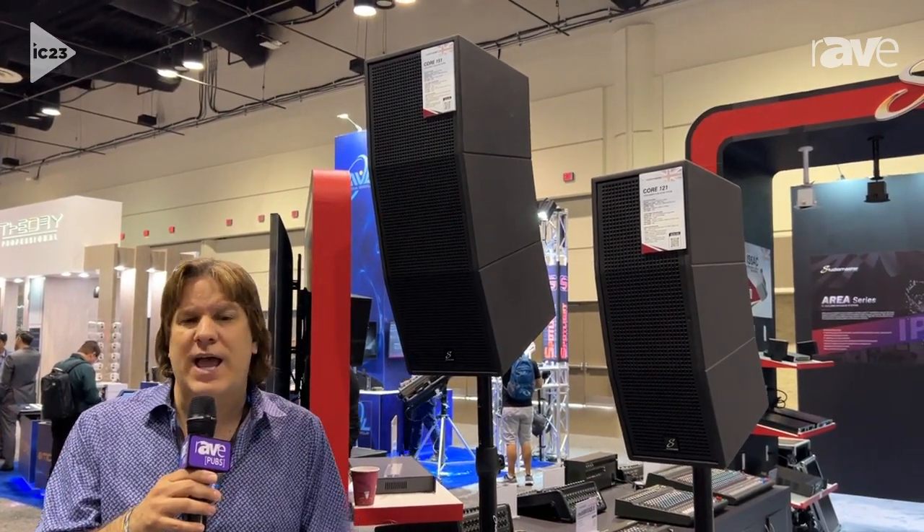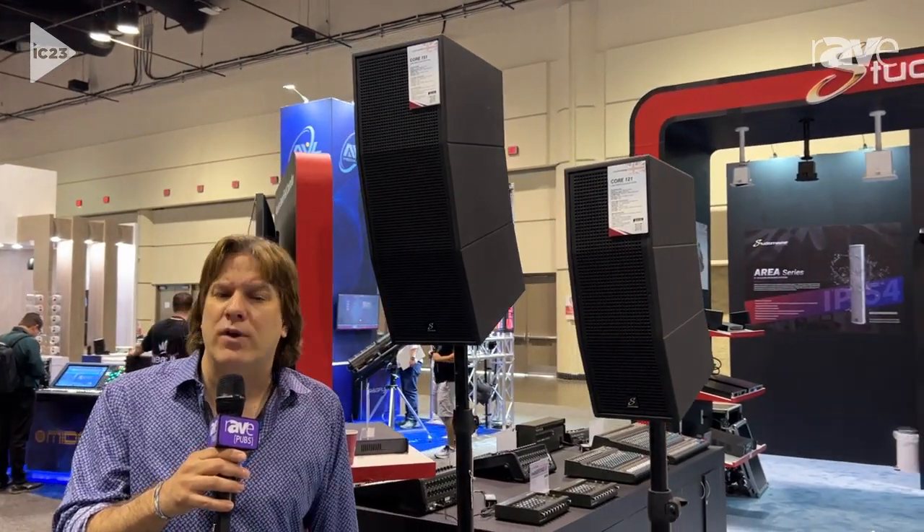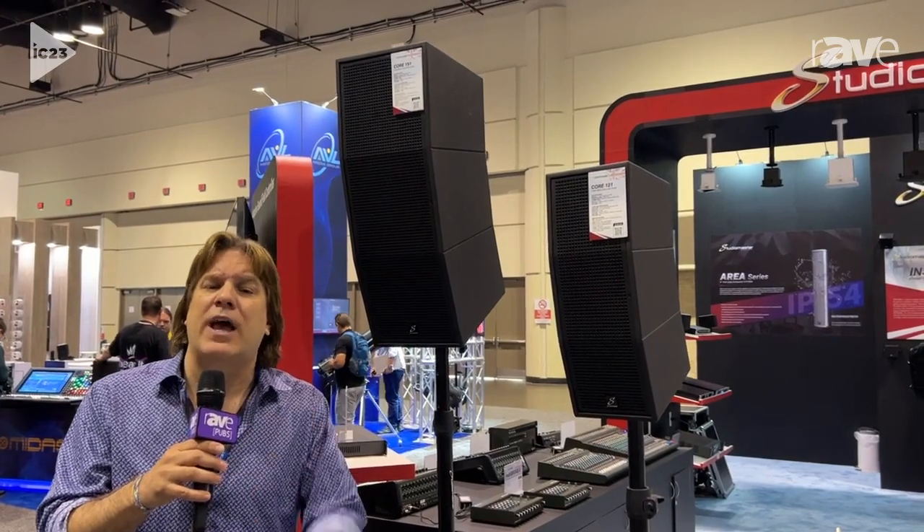We're very honored to have the Core series in our fine offering of products. If you want more information about our products, check out our website.